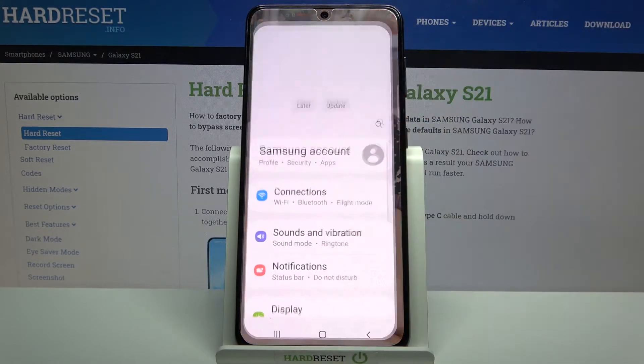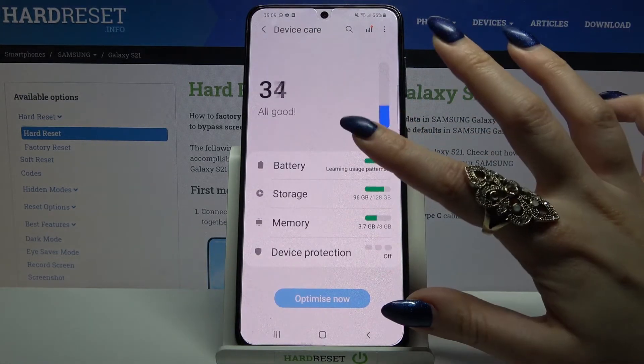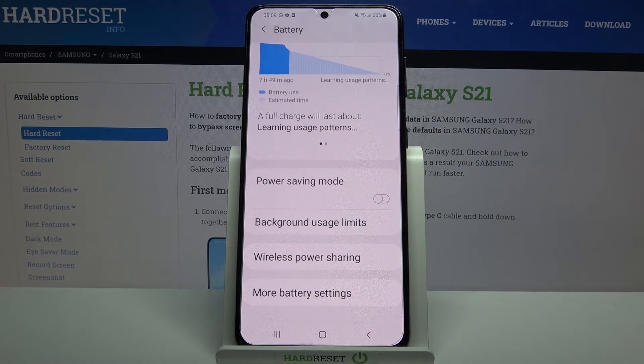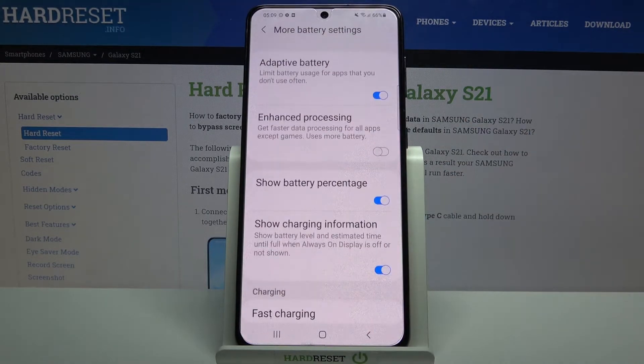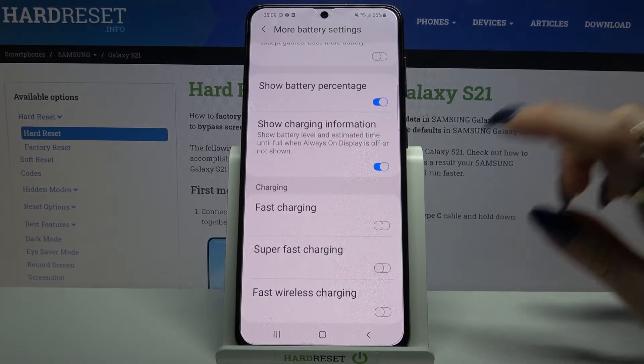Firstly open Settings, then scroll down and click on Battery and Device Care. Select Battery, scroll down and click on More Battery Settings. Then scroll all the way down and tap on the switcher next to fast wireless charging.